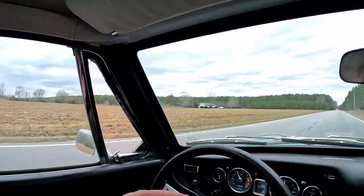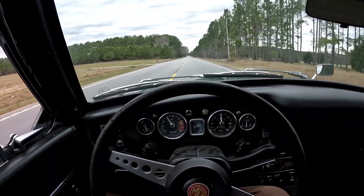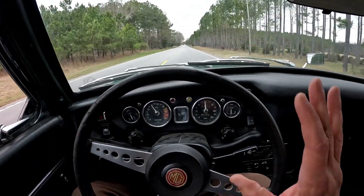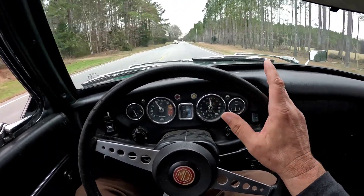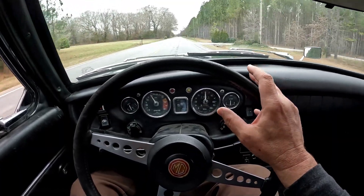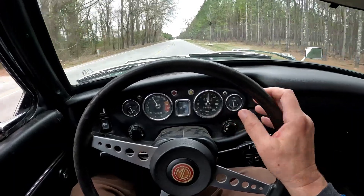As I said, these cars were absolutely everywhere — all over, just like Volkswagens. People drove them all over the country as daily drivers. They made over half a million MGBs, which is a testament to how popular they were, and a good majority of them came to the United States.